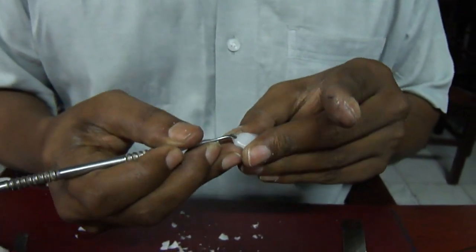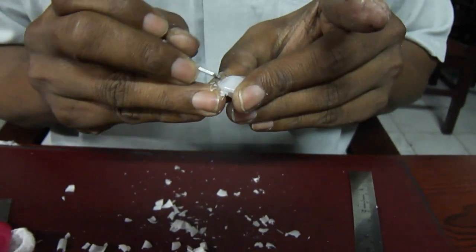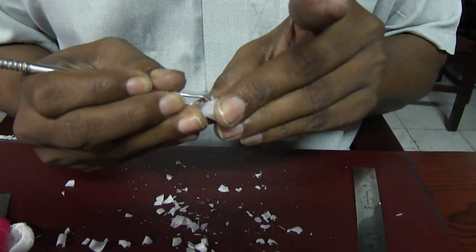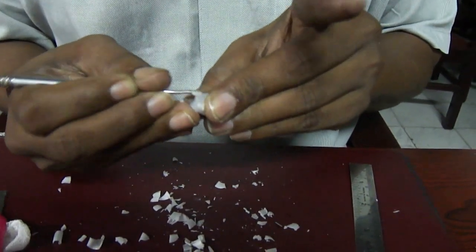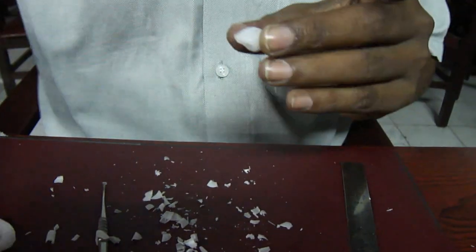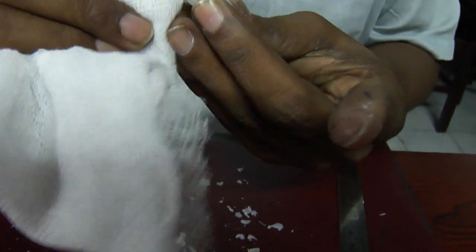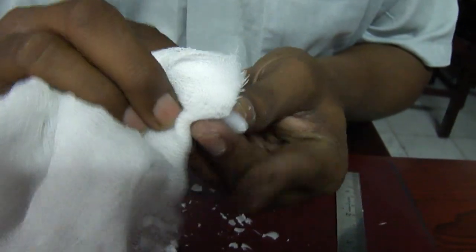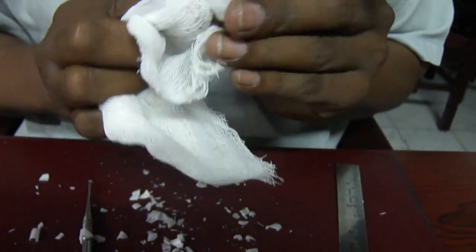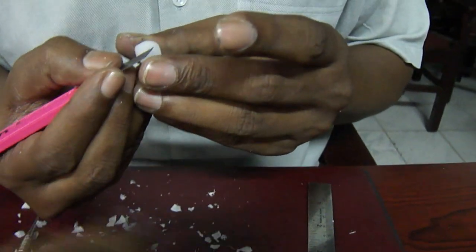Take the wax carver, just create a depression here, and then on the distal side just below the cervical line, make a concave area as I have done here. Once this is done, do a very smooth polishing and redefine the cervical line.